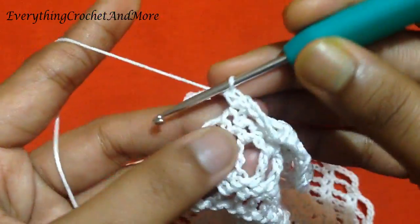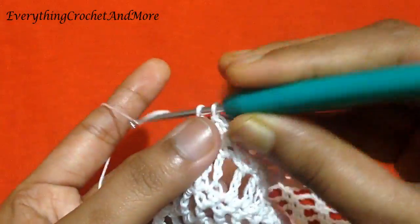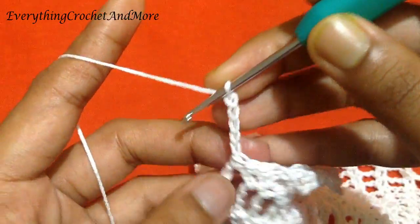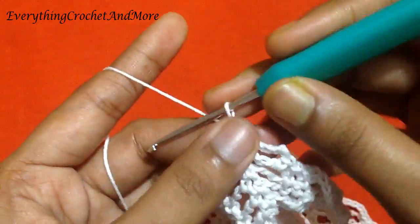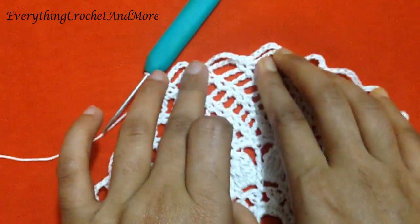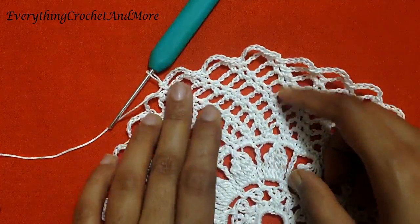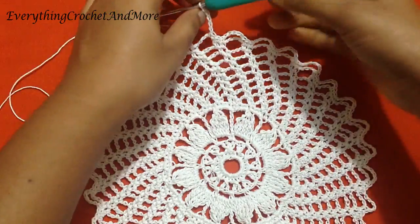Single crochet again on the next single crochet, and single crochet in the next chain 5 loop. Now again chain 5: 1, 2, 3, 4, and 5. Skip that chain 5 loop and single crochet on the next single crochet. So in round 15 you'll have three single crochets together. You'll repeat this — three single crochets then chain 5 — 29 more times to finish your round 15. The last chain 5 of round 15 done.